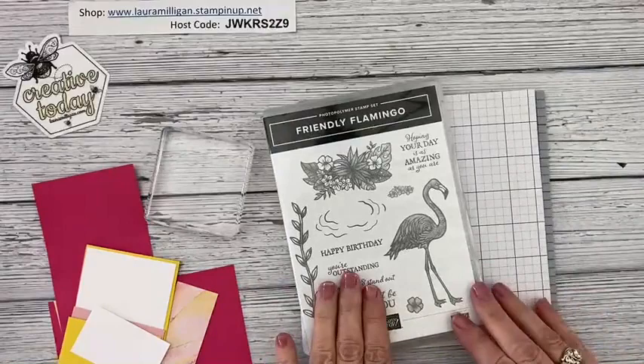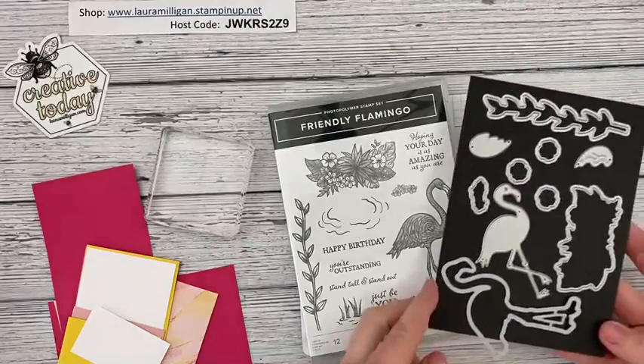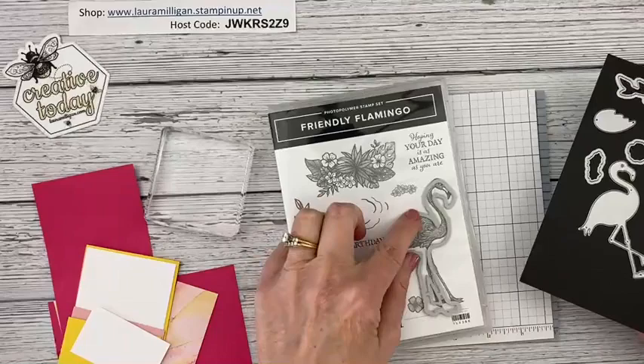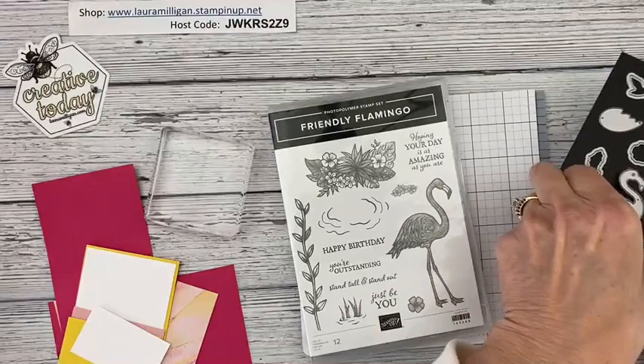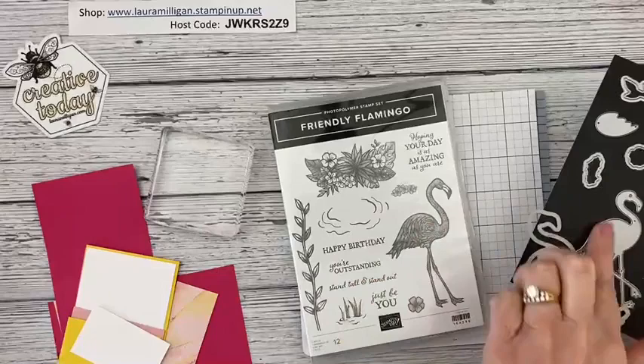I'm going to flip my camera down and start by showing you the Friendly Flamingo stamp set and the dies. There are two different flamingo dies — one actually cuts out the big flamingo from the stamp set, and then this one is a standalone die-cut flamingo. I'm going to be using both of these today — both the stamp and this die cut.